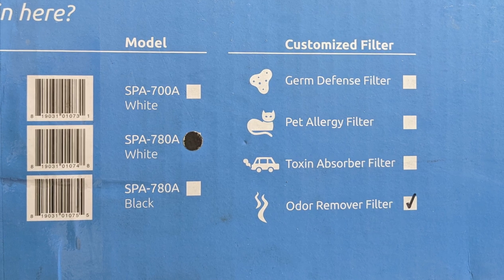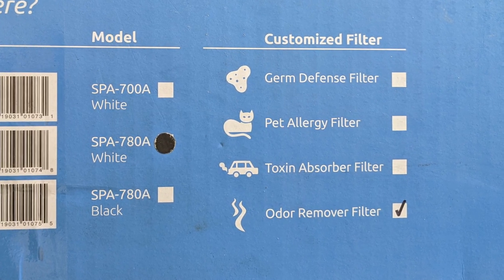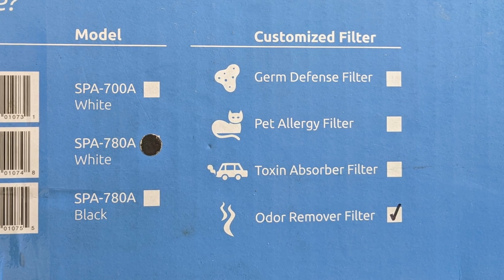Let's go over some of the options you have with the Rabbit Air Minus A2. There are four particular filters: the Germ Defense Filter, the Toxin Absorber, the Pet Allergy Filter, and the one we've got in this particular unit for cigar smoke, which is the Odor Remover.